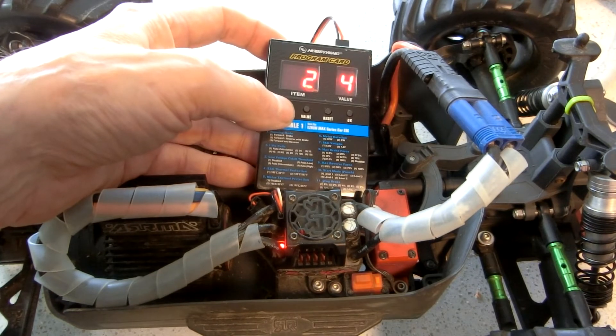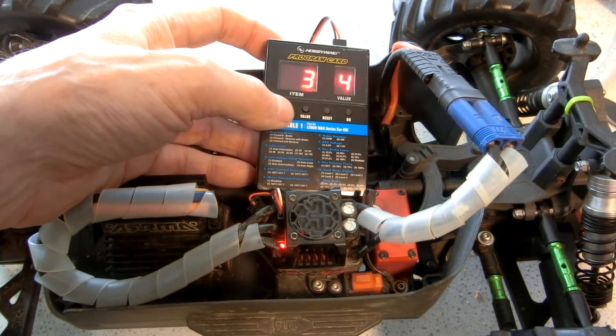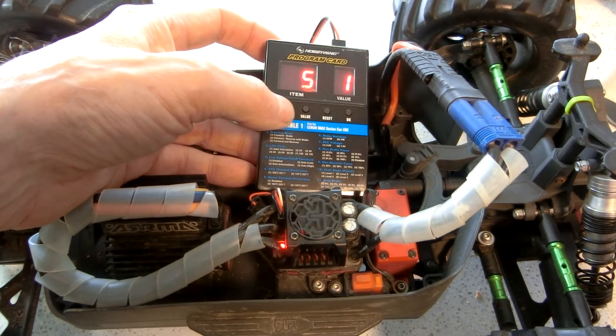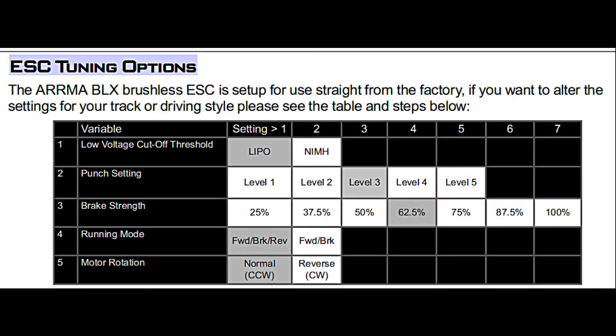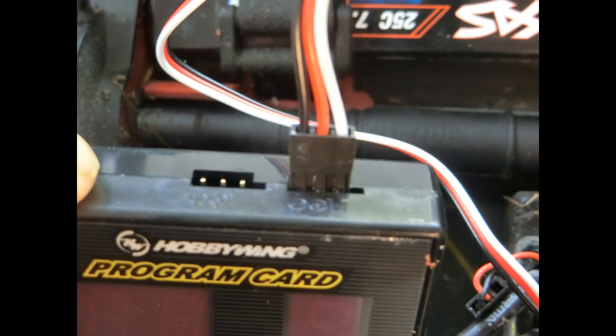I went through the ESC settings and wanted to change the punch setting one number higher. The instructions are best explained by the YouTube video link below. This Hobbywing 30501003 LED program card does work easily for the Arrma Granite BLX 4x4 3S brushless motor. Make sure you reattach your ESC fan connector plug when done.